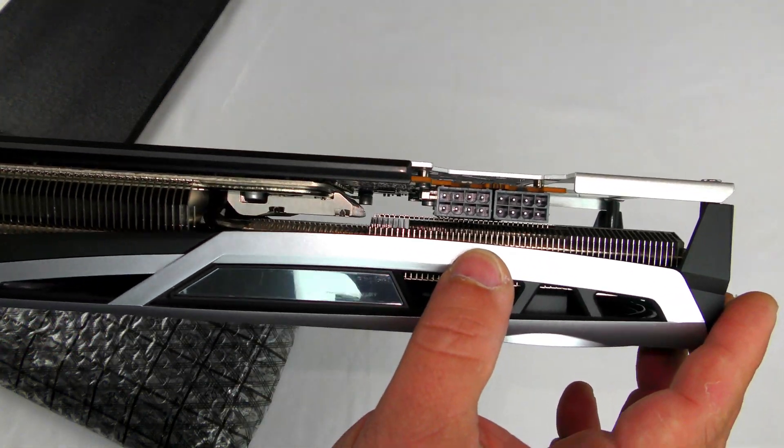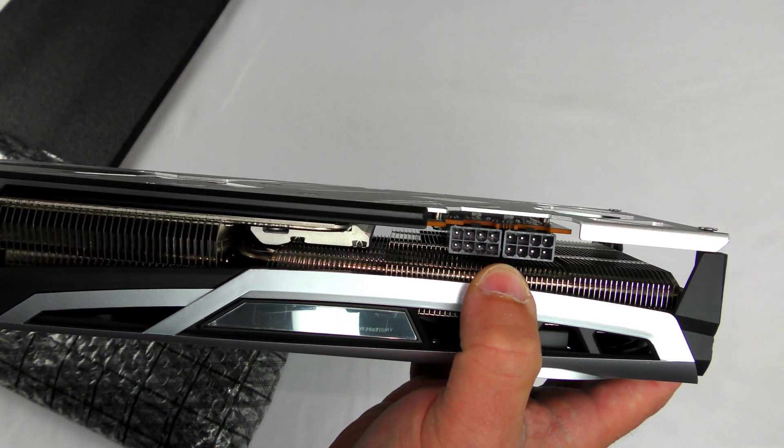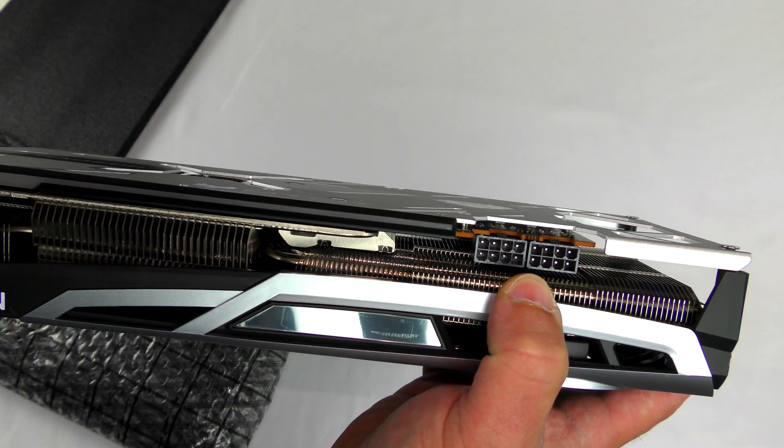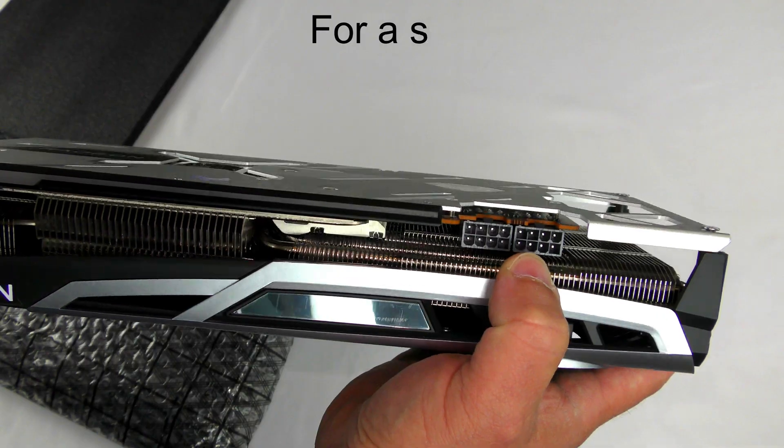Right here we can see two 8-pin PCIe power connections. The card will consume up to 290 watts, so a minimum of 750 watts is required for this card.